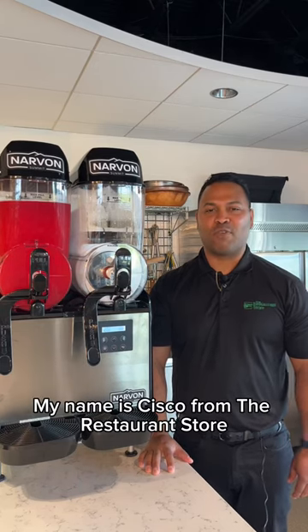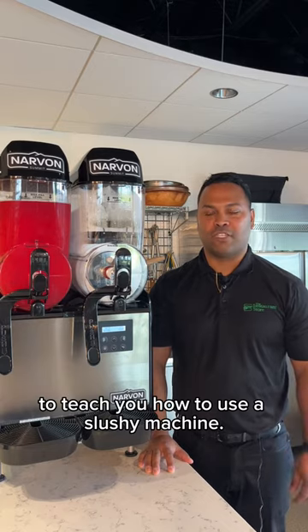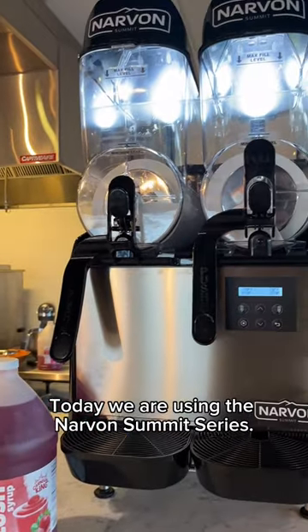Hello everyone, my name is Cisco from the restaurant store and we are here today to teach you how to use a slush machine. Today we are using the Narbonne Summit series.